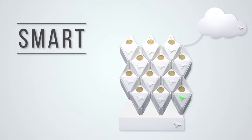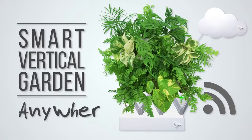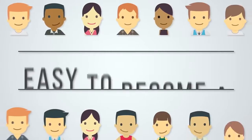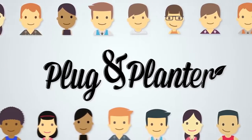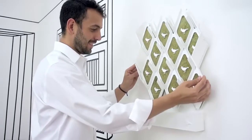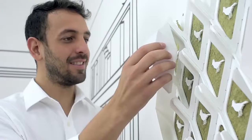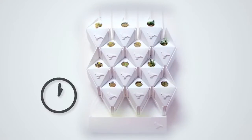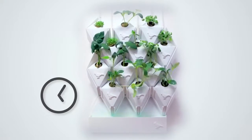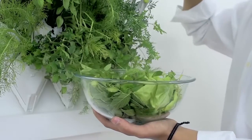Plug and Plant is a smart vertical garden that allows anyone to grow plants anywhere. Let me show you how easy it is to become a plug and planter. Locate the plug and plant in a sunny wall, plant your plugs, enjoy the beautiful process of watching them grow, then cultivate fresh and nutritious vegetables.